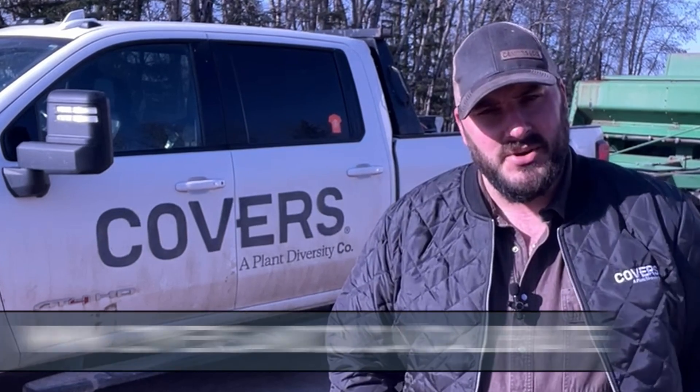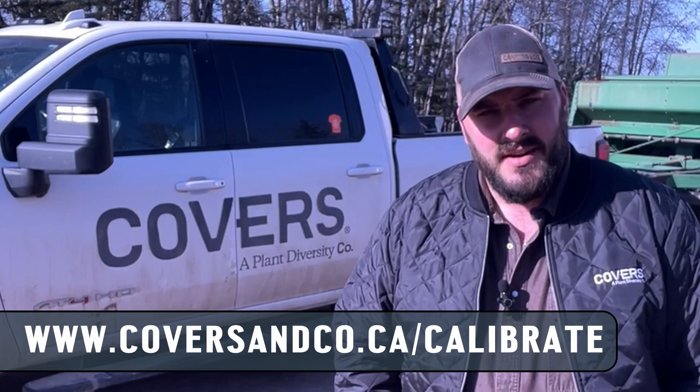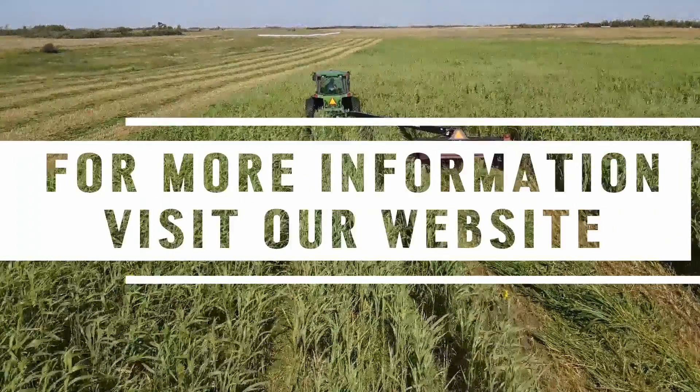Hey guys, thanks for taking the time to watch this video on calibrating your seed drill for cover crops. Feel free to use the calculator on the website at www.coversandco.ca/calibrate. Remember, the key to a good cover crop is sunlight capture and diversity of plant species, so we really want to make sure we're hitting those seeding rates properly.